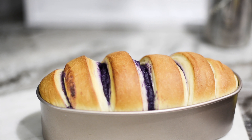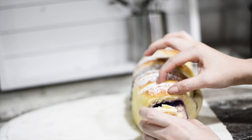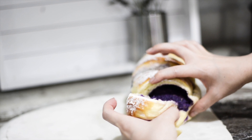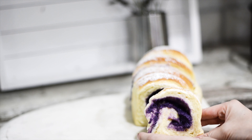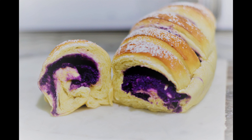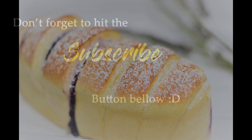Here is our bread fresh out of the oven — I baked it for about 17 minutes. Let's tear one open to see how cotton-soft it looks inside. Wow, look how soft it is! If you enjoyed this video, don't forget to share and subscribe to my channel to support me and for more videos in the future. Until then, goodbye!